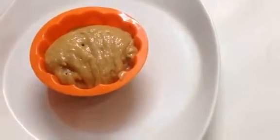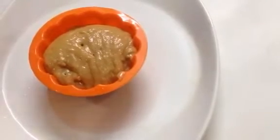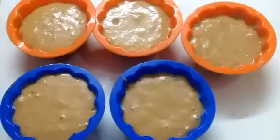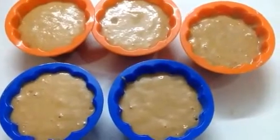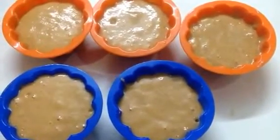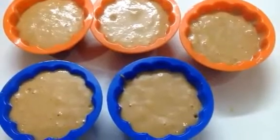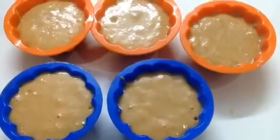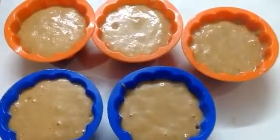We'll leave some space for the cupcakes to rise — give it a little tap. Now these cupcake bowls are ready to go in the microwave for somewhere between one and a half to two minutes on high power, or until the toothpick inserted in the center comes out clean.